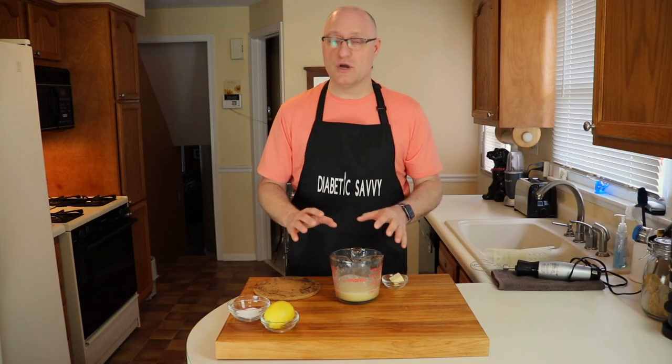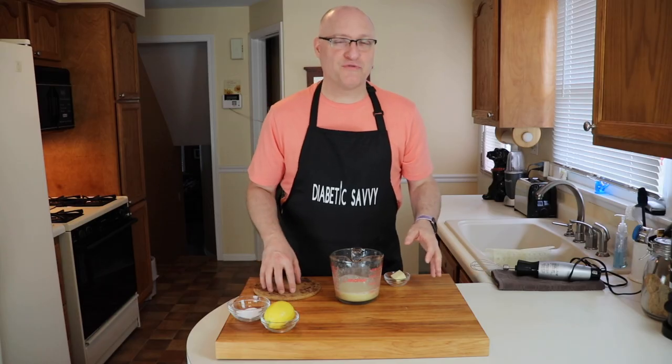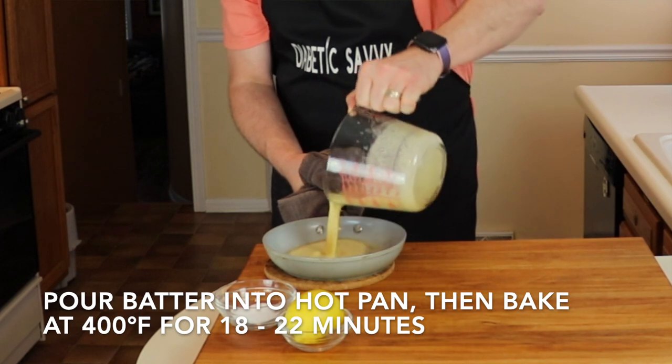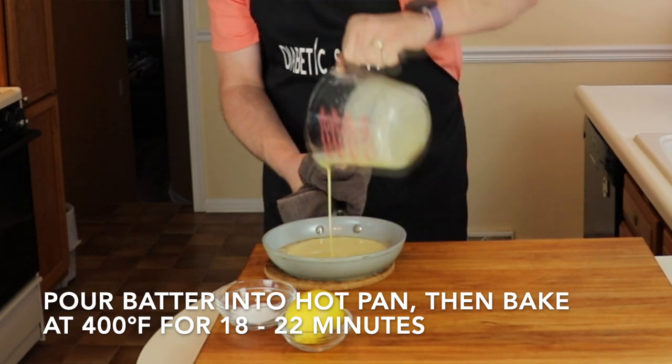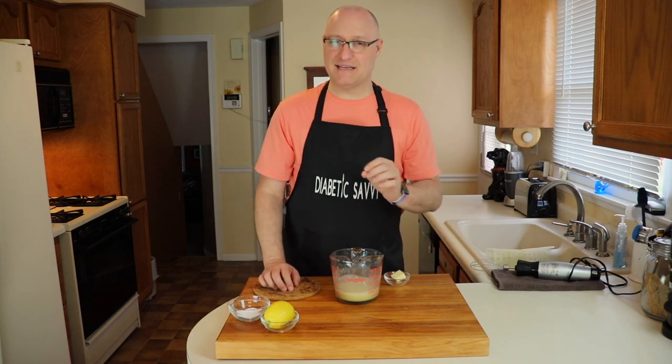Now with our batter fully rested, we're going to take two tablespoons of butter and put it into our hot pan in the oven so that it melts. With our butter fully melted, we're going to pour our batter into the pan and bake this at 400 degrees — untouched, undisturbed — don't open the oven door for 18 minutes.